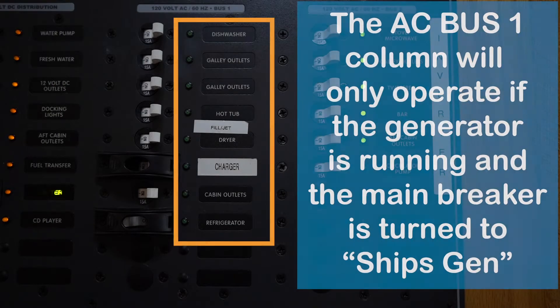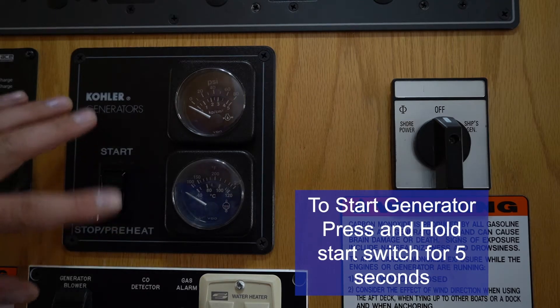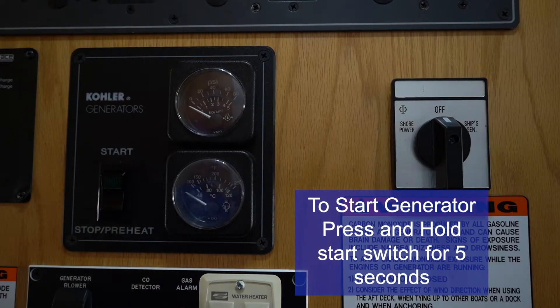This third row of breakers on the breaker panel will only run when the generator is on and your boat is charging. We'll go into how to get that generator started up and how to switch over to power.